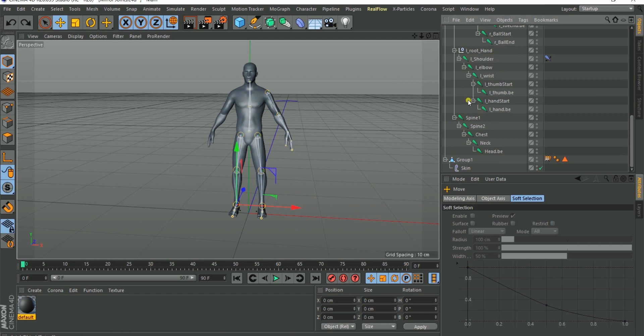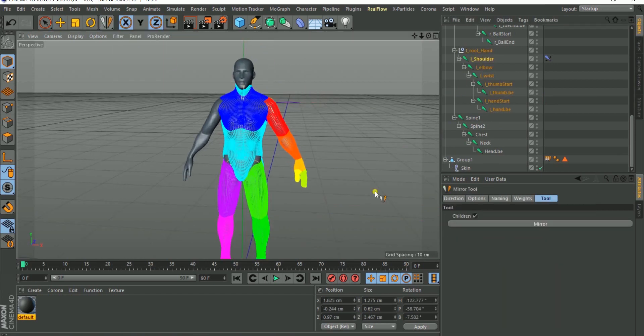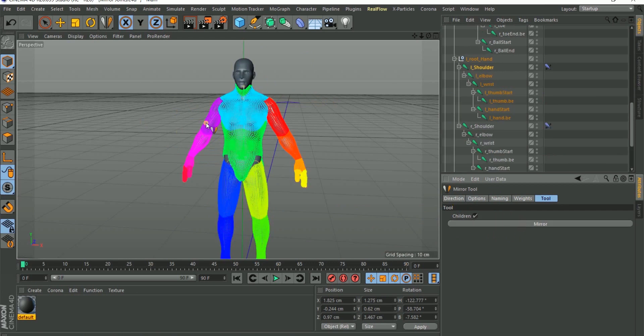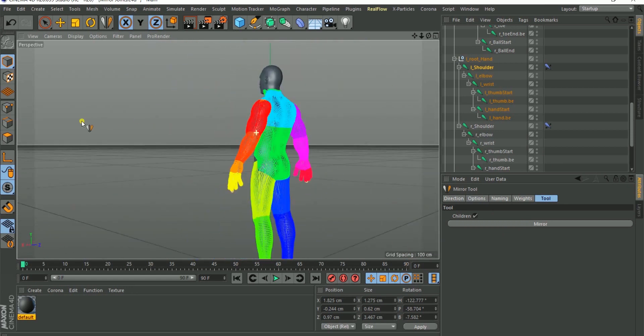The same thing is what we're going to do for the hand. Scroll down to your left shoulder, then run the mirror tool — every other setting is already configured from what we did. So click Mirror and it mirrors the hand setup to the other end.